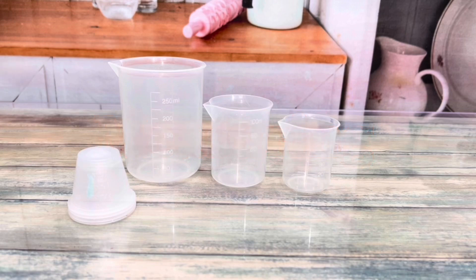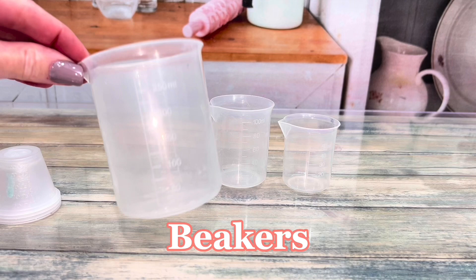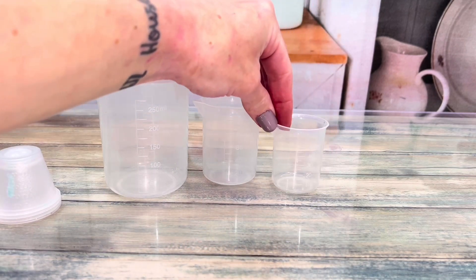I use beakers for everything — measuring, mixing, dividing, etc. The big one is perfect for emulsions using a stick blender. They're also microwavable.